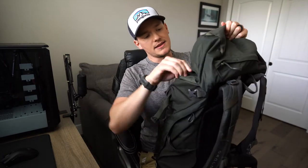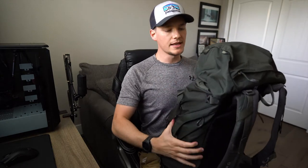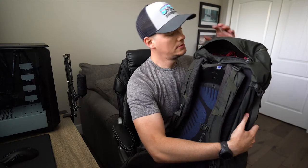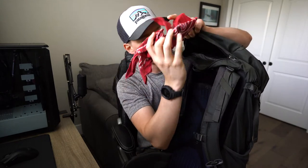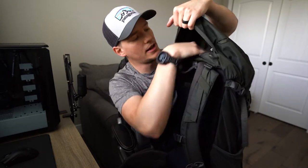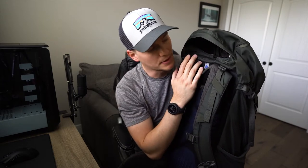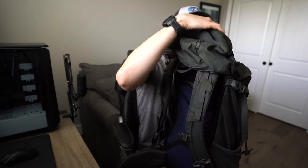The top lid has a pocket for accessories. I have an accessory pouch which we'll go into in a little bit. I also have my bandana that I pretty much wear all the time when I'm out hiking. There's a pretty big top pocket — you can fit a lot of stuff. I use it as a pouch for snacks, and since I'm a type 1 diabetic, I'll also put my insulin pouch in there. No problem whatsoever.